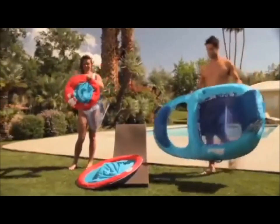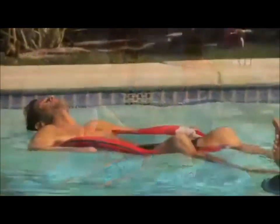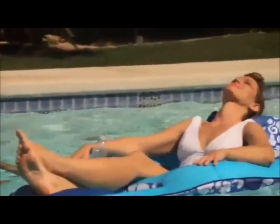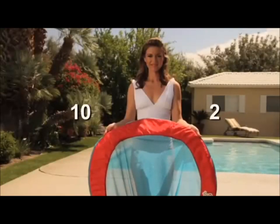Spring floats from Swimways — as easy as 1, 2, 3. Simply spring open, inflate, and float away. They practically open by themselves. To close them, hold the float at a 10 and 2 position, palms facing out, then bring your hands together in front of you.